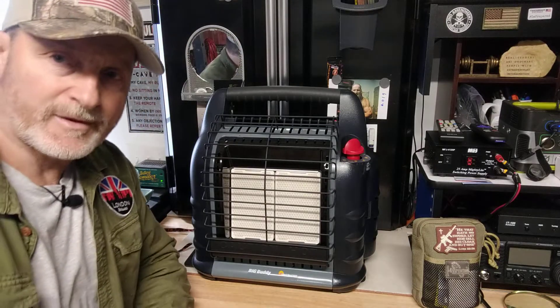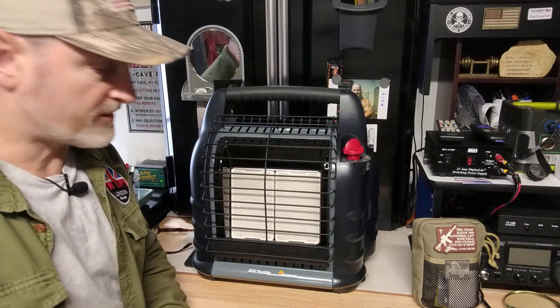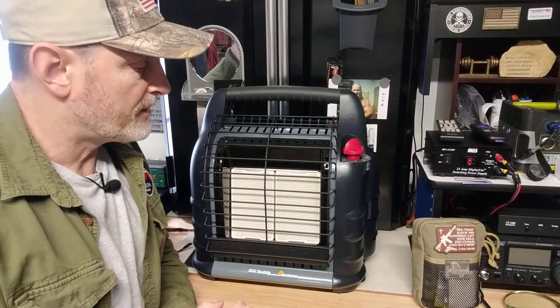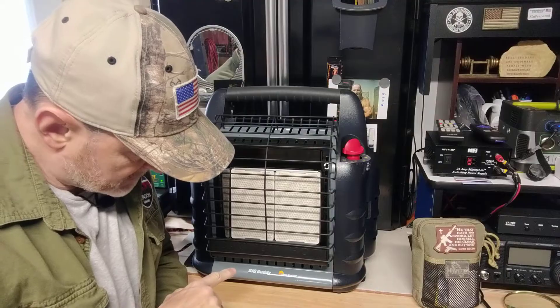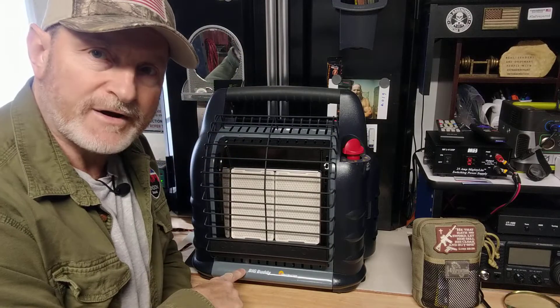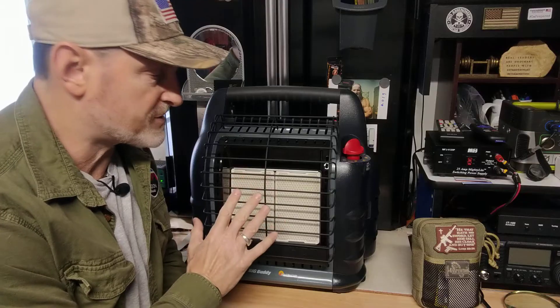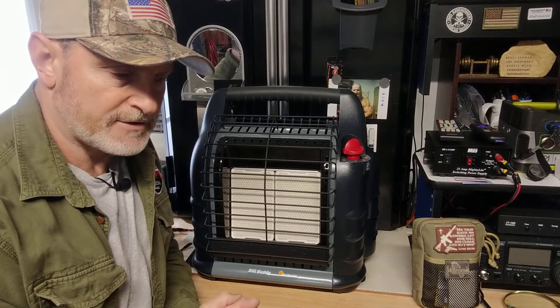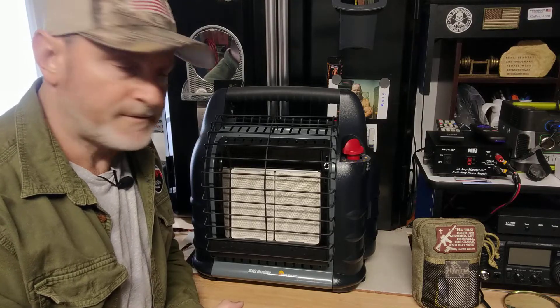Hey guys, Anthony here, Bibles and Barbells. It's Sunday, December 6th, 2020. A quick video this morning on the Mr. Heater Big Buddy right here. I did a video on this yesterday, talked about it a little bit. I compared it to the Mr. Heater Buddy that I have, the smaller one.